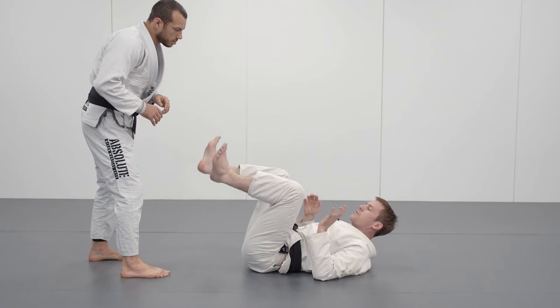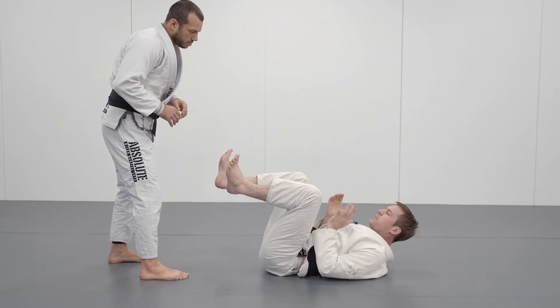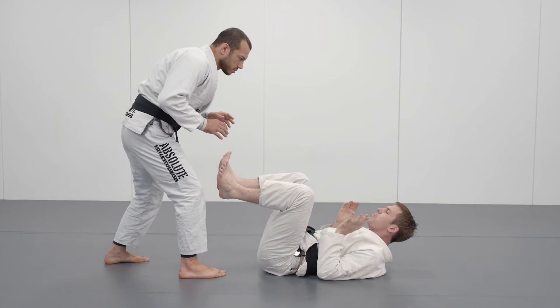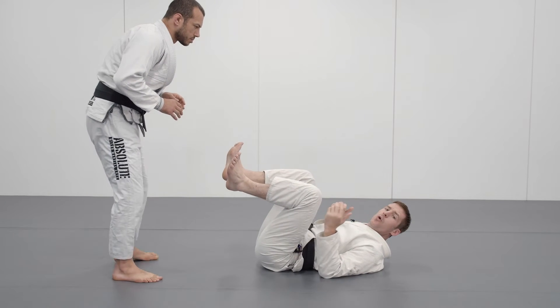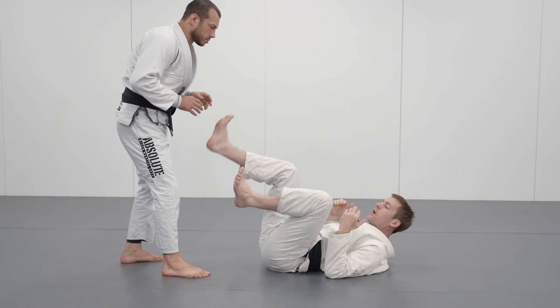I'm going to use my feet to keep the distance between myself and Locky. So if he tries to come in, I can use my feet to push him back. If he really comes in here, I can use my feet to distance him, or if there are strikes involved, I can also use my feet to strike and kick him away.